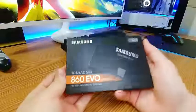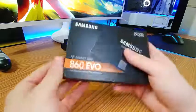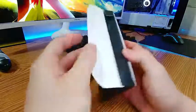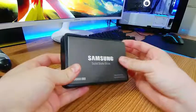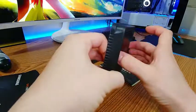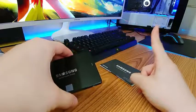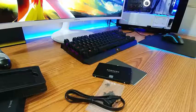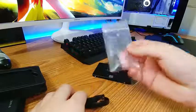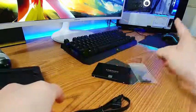Now I have everything, so let's do it. Here we have the Samsung V-NAND SSD, the 860 EVO — it's a 500GB solid state drive. We'll do a quick unboxing. We get the manuals telling us to download the wizard and copy the data. Here's the SSD itself. I also have the screws to mount it in the bay and the SATA cable, and the power cable is in there too.